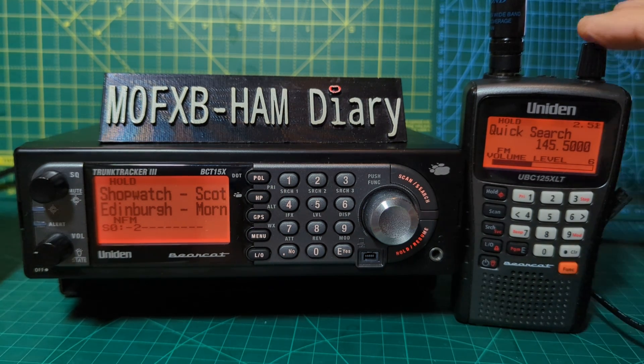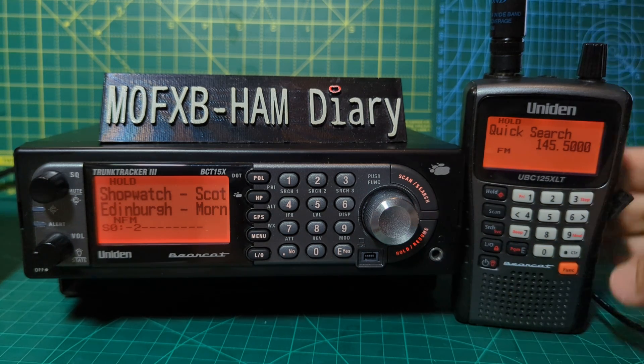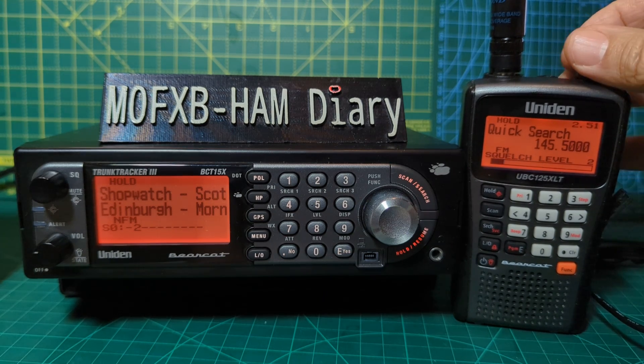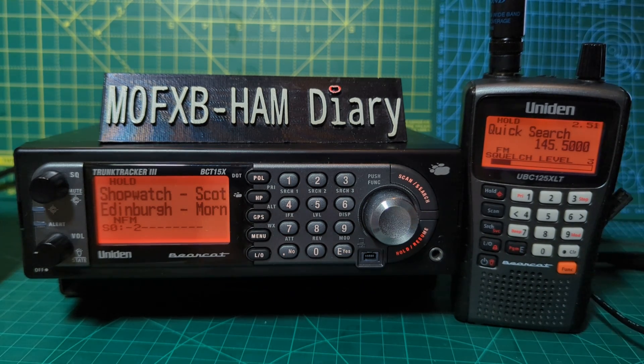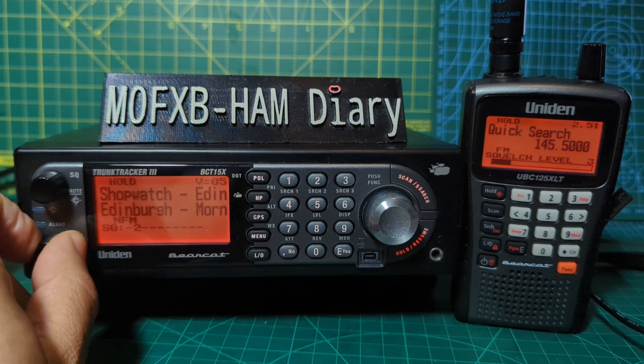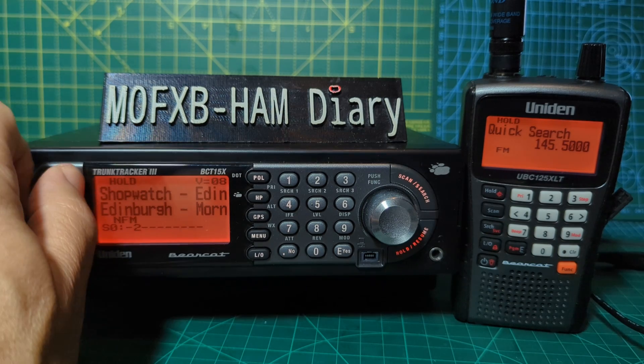If you want to do the squelch, push down again. There's an F function button here which gives you shortcuts — press F then push the volume and you've got squelch, though it will time out. On the BCT15 you have separate volume and squelch controls — you can see the volume number just above in the corner — which is very handy.